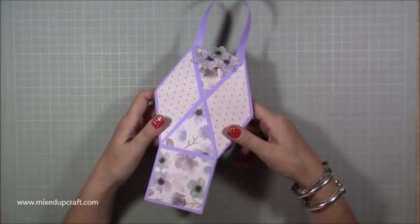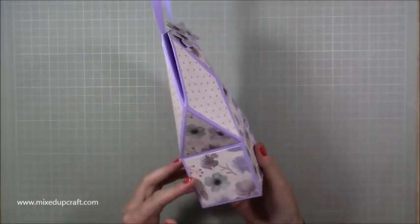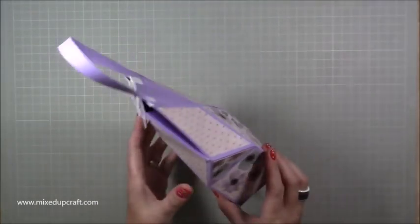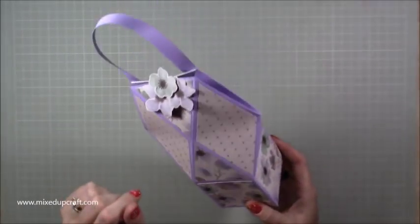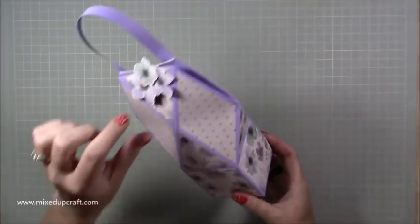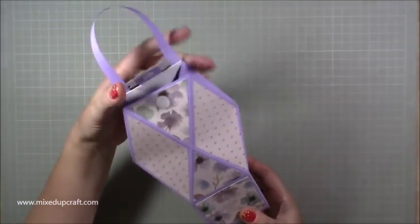Hi everybody, it's Sam at Mixed Up Crowd. Thank you for watching my tutorial today. I've got this really nice faceted gift bag that I've made and I love it. I've just played around with some score lines and made a few extra folds and yeah, I've got this. The top just opens up - I've put a little velcro fastening there.